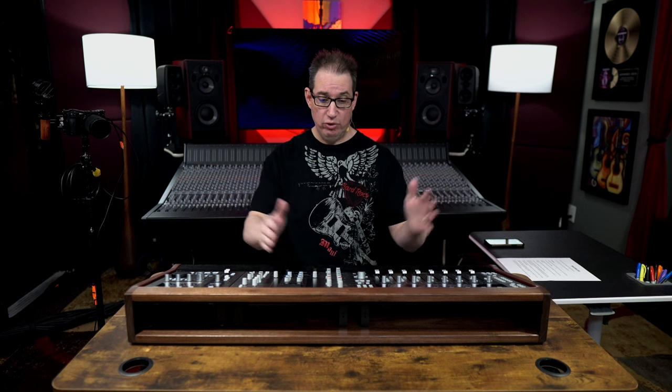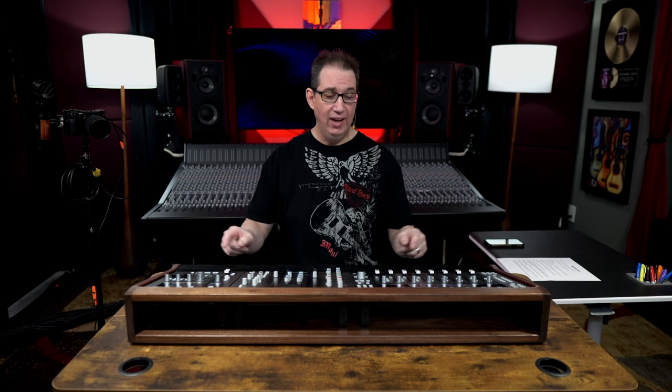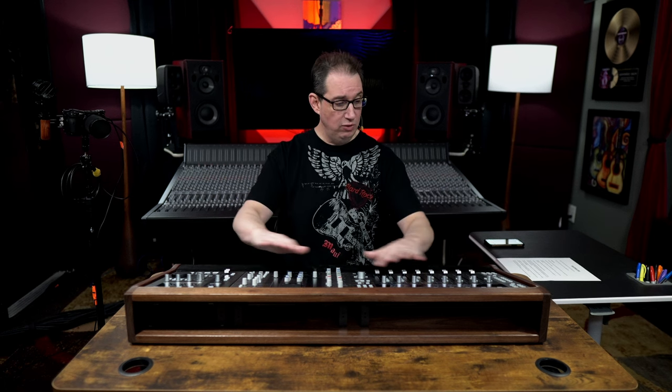Hey everybody, welcome back to homerecordingmadeeasy.com and here on my YouTube channel. This time out we're going to take a look at something really cool that is going to be an excellent accessory to your Solid State Logic DAW controller units. Whether you have one, two, or a combination of all three, I have a cool custom built stand that you're going to be able to put right on your desk. It's functional, it looks super professional, and makes things a lot easier to work with when working with these big DAW controllers.